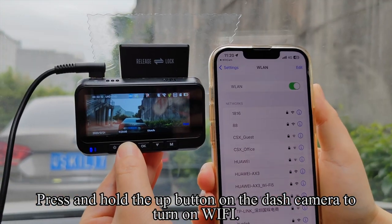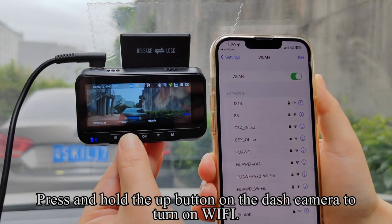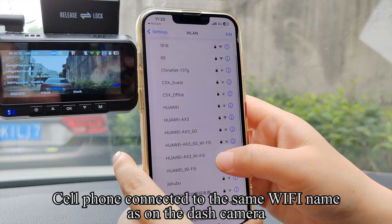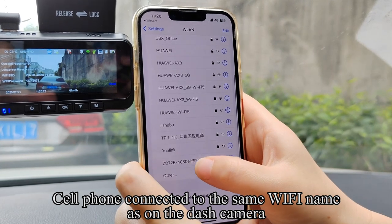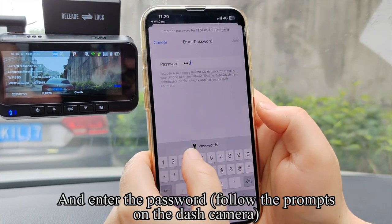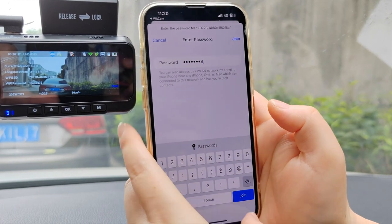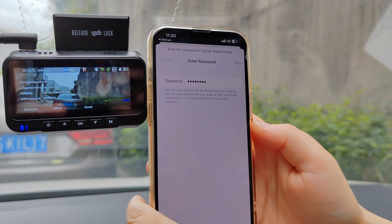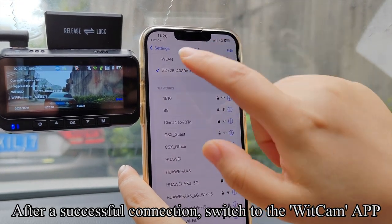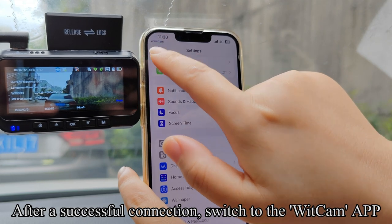Press and hold the up button on the dash camera to turn on Wi-Fi. The Wi-Fi icon at the top of the screen turns green. Connect your phone to the same Wi-Fi name shown on the dash camera and enter the password following the prompts. After a successful connection, switch to the WICCAM app.